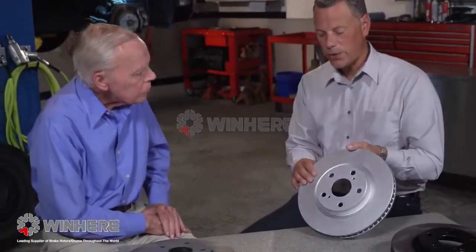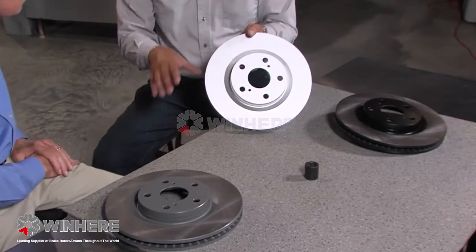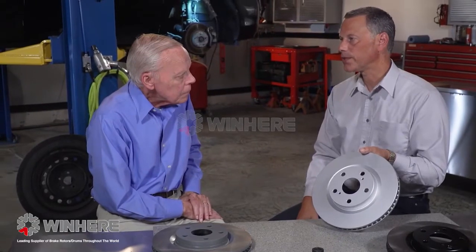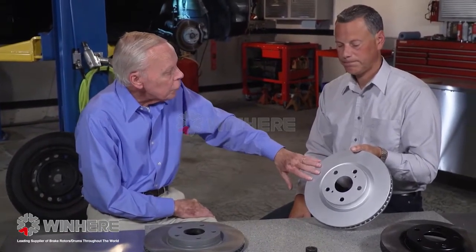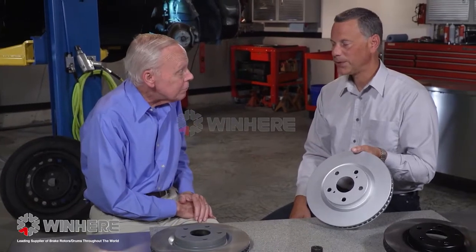You don't have to clean this coating off — the brake pads will brush it off the first time they make contact. The other two rotors, however, do require cleaning. There is an oil put on them for shipping and storage purposes, since cast iron will rust very quickly. That oil must be cleaned off before installation. So the fully coated rotor is cooler, tougher, less noisy, and simpler to install.